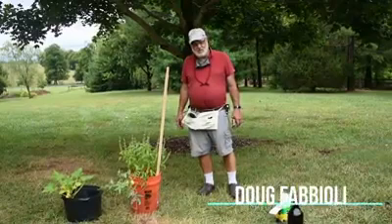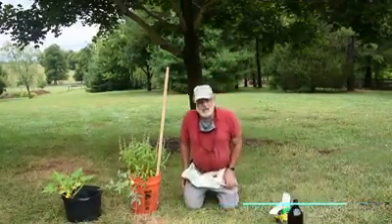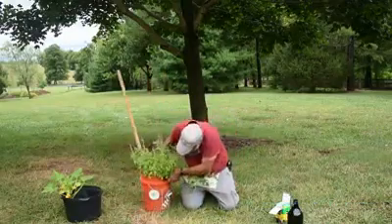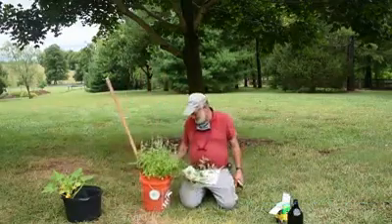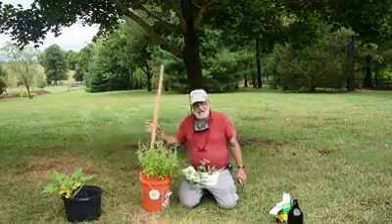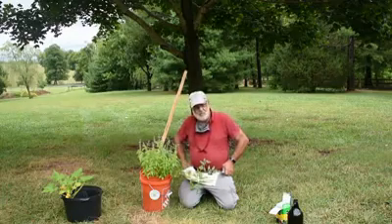Hi folks, welcome back to The New Ag School. Doug Fabioli here. I wanted to show you a couple of things on where we're doing with our project. Let's make sure and get that branding right — there we go, New Ag School. Come and see us. We're doing some programming on Saturdays and we're going to be doing more. Like us on Facebook and see what's going on.